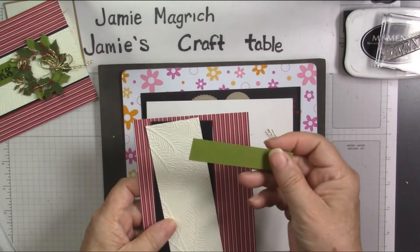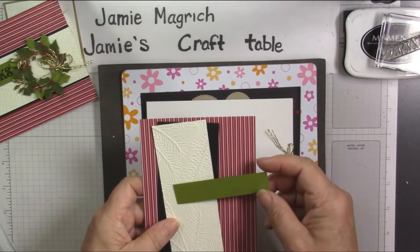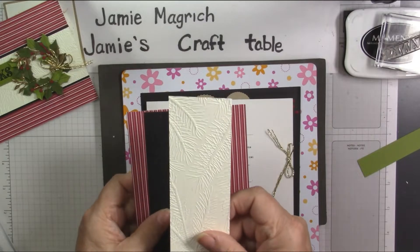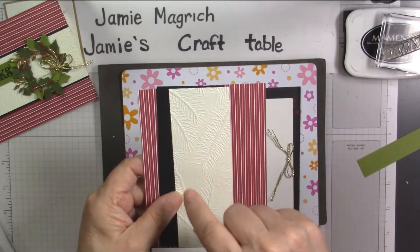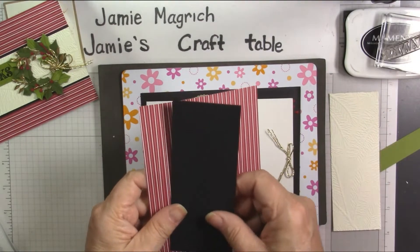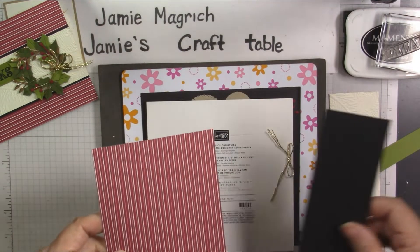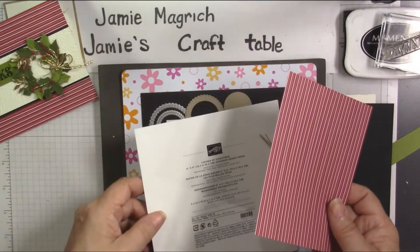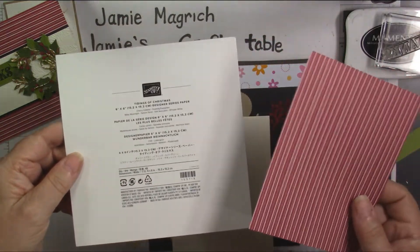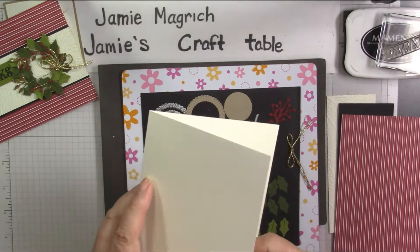I have a three-quarter-inch piece of Old Olive to stamp my sentiment on, and this is about three and a half inches — I'll have to trim it a little bit. This is two by five and one quarter inches, and I've embossed this with that embossing folder. Then I have a two and one quarter by five and a half inch piece of black, and a four and a quarter by five and a half inch piece of the Tidings of Christmas designer series paper. And I have a vanilla card base.